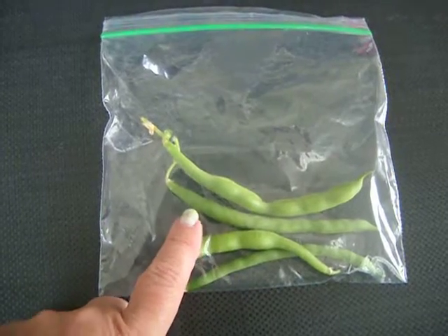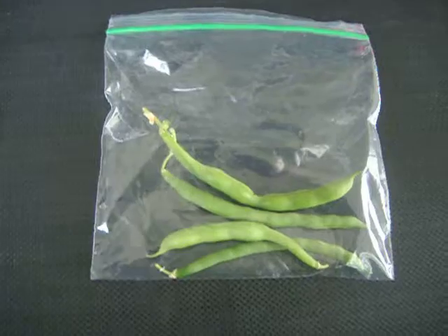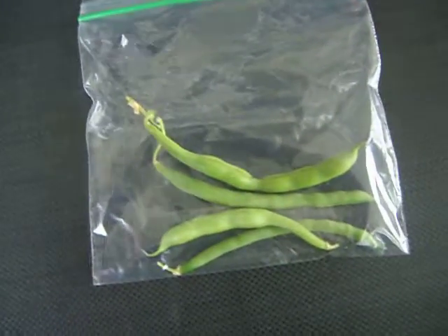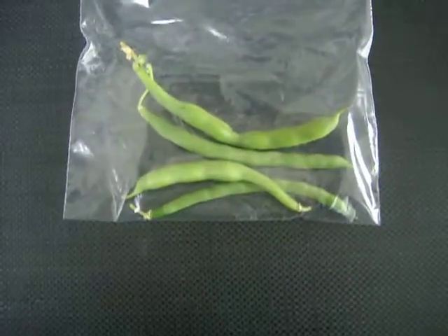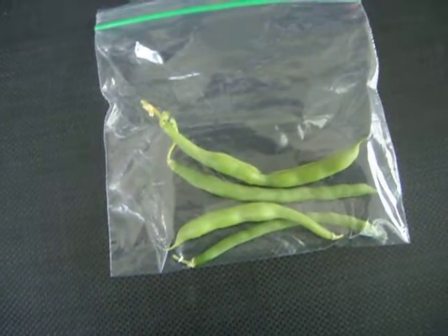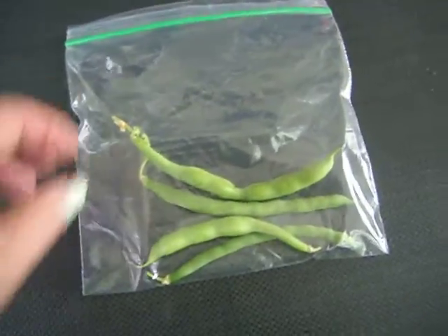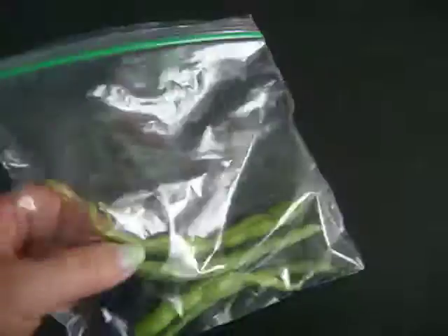One, two, three, four. I just picked those a few minutes ago and they're about almost the length of a small baggie — two to three inches long, all of them, which is rather neat.